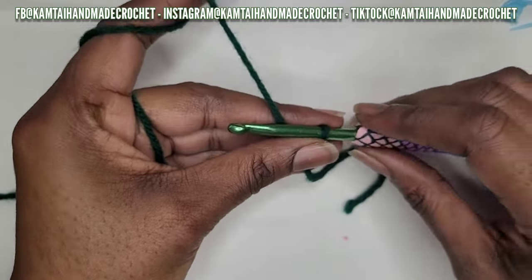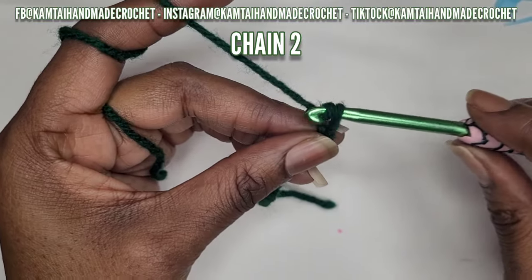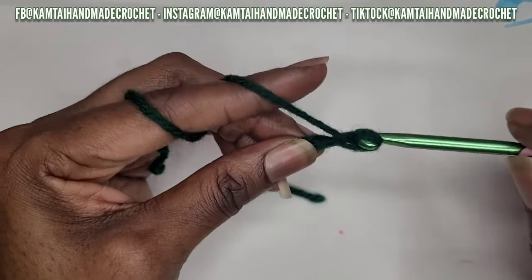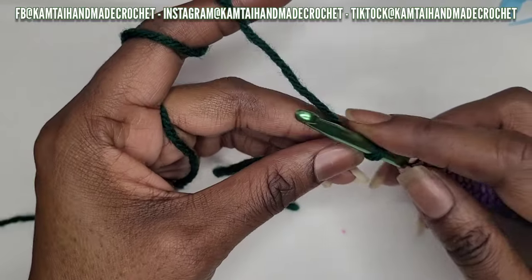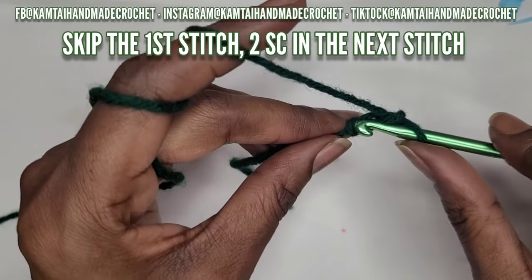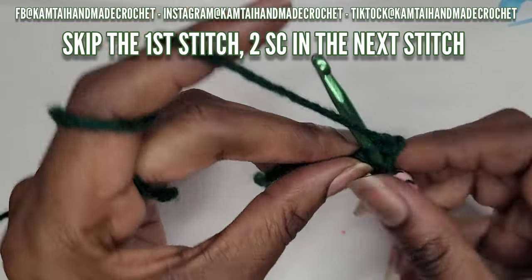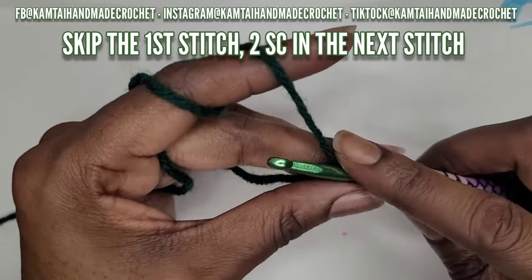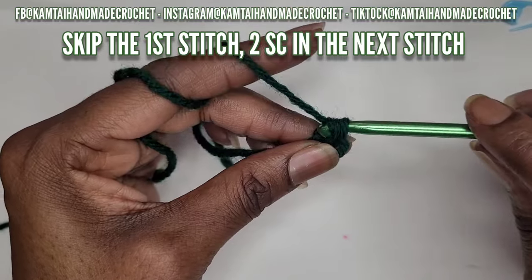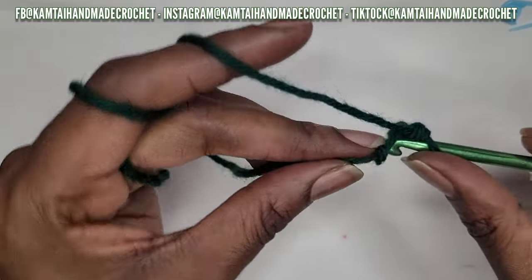Start with a slip knot, then chain two. Once you've chained two, skip that first stitch and go into your next stitch with two single crochets - that's one and two.